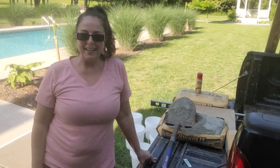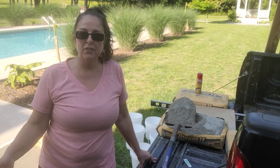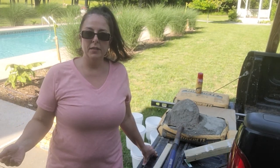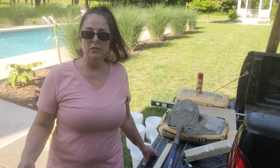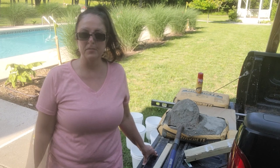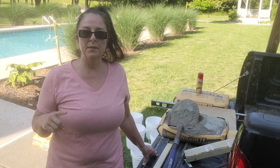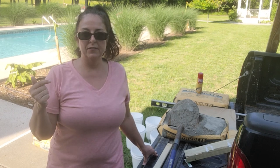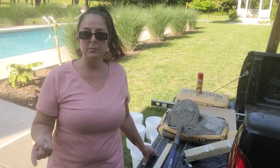Welcome back, and if you are new to this channel, thank you for joining. In today's video I'm wanting to create a multifunctional light feature for around my pool, but also something that will benefit my garden. My goal is to design a light feature with posts and be able to string lights on it and plant moonflowers.